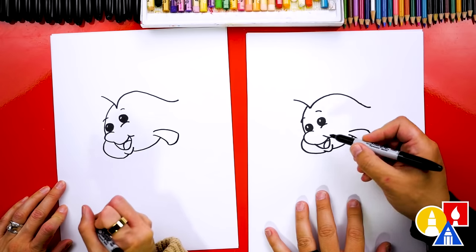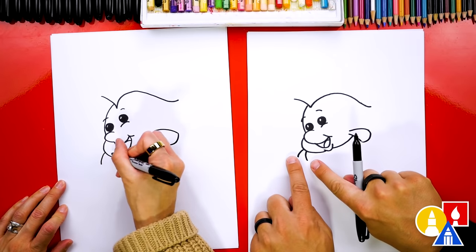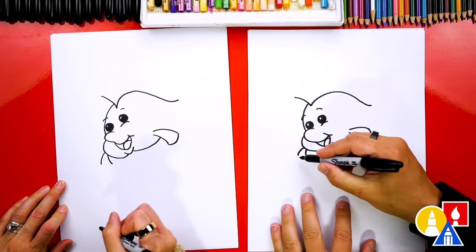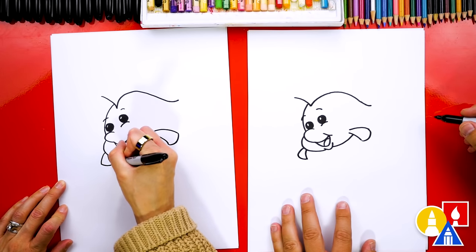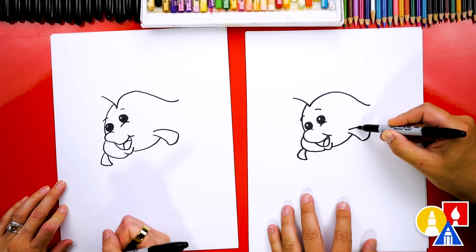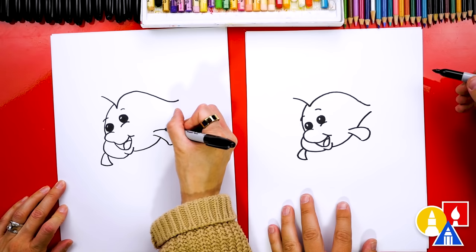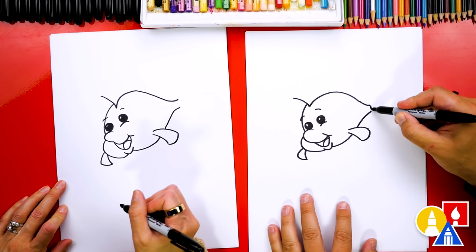Then we're gonna connect those two together. Now let's draw the fin on the other side. We're gonna draw two little curves that come out just like we did over here, and they get further away. And then we can draw a curve to connect those two together. Now let's finish the tail — let's imagine this line going behind the fin. We're gonna come out here and get really close for the tail, and then connect those together.